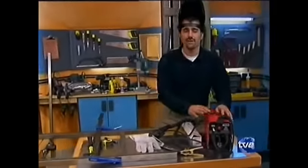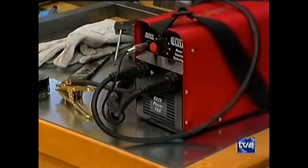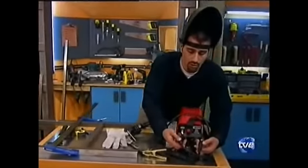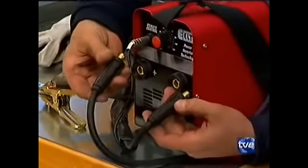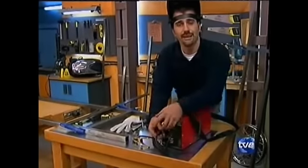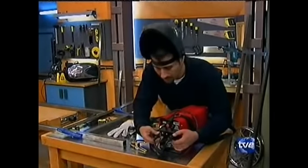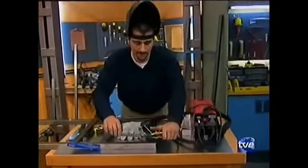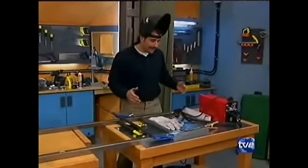Voy a utilizar este equipo: es un equipo de soldadura por arco eléctrico, pero en este caso es un equipo inverter. ¿Eso qué significa? Que la corriente que entra la transforma a corriente continua, es decir, tiene un polo positivo y un polo negativo. Nosotros podemos elegir cómo colocarlo: la pinza de masa y la lanza, en positivo o en negativo. ¿Qué consigo? Pues que el cordón sea muy profundo, que penetre bien en la pieza, o que sea más ancho y más superficial.